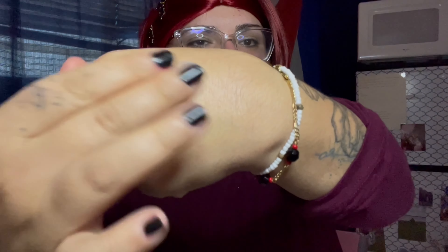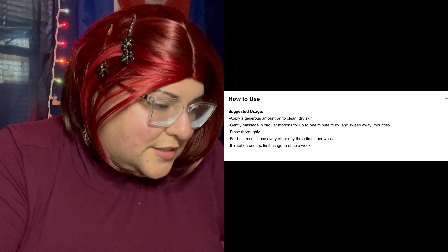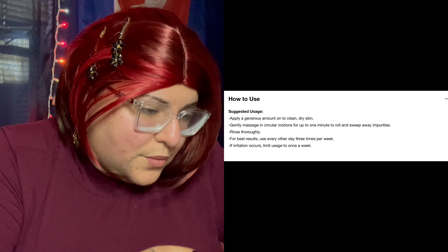We're gonna put this in my hand — just a little dot because I know a lot is too much. We rub it like this, and I'm explaining how to do this too. You can see the dead skin coming off — I feel it! I'm gonna try and get closer. You have to keep rubbing and you'll see the dead skin coming off. You have to rinse this out.